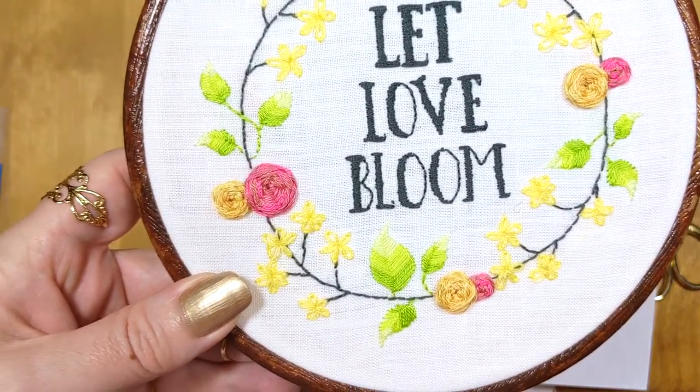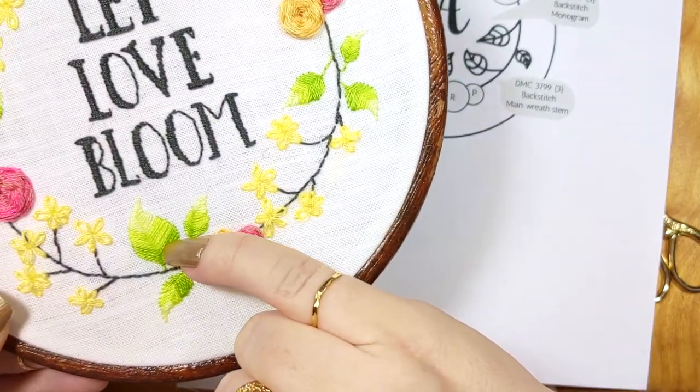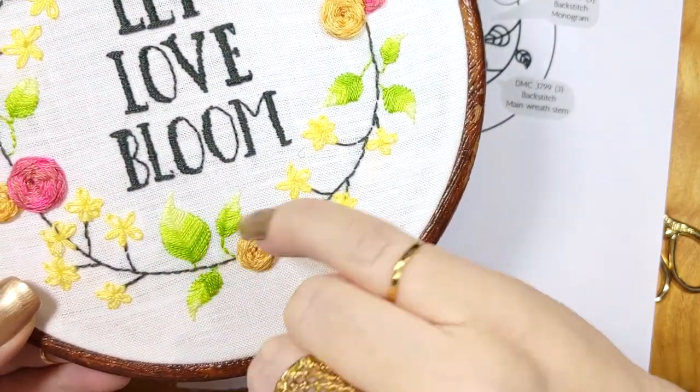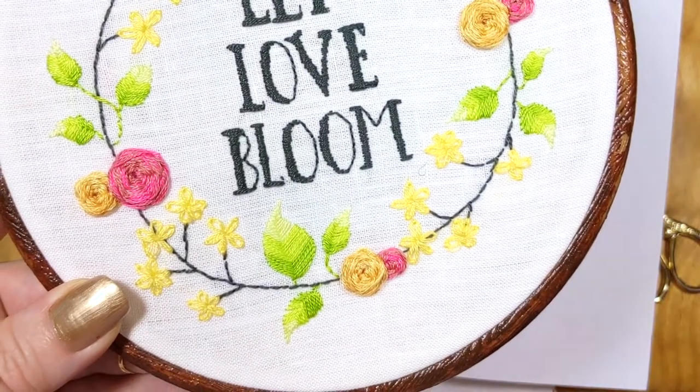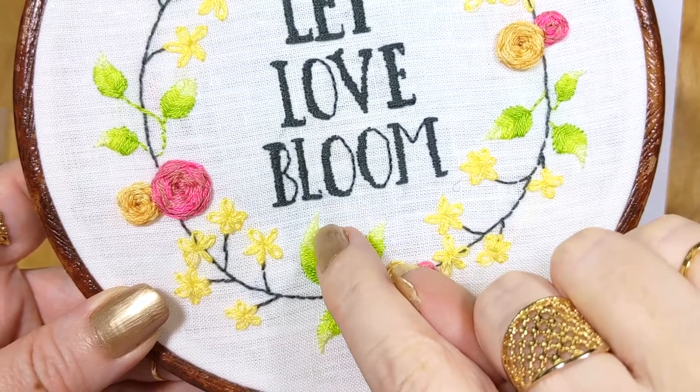Also, because I'm a professional embroidery and cross stitch designer, you're going to be getting a lot of tips that I've learned over the years of my design process and of actually stitching up my samples myself. So I'm going to be giving you lots of really neat tips all throughout this project and I really hope you enjoy the class.